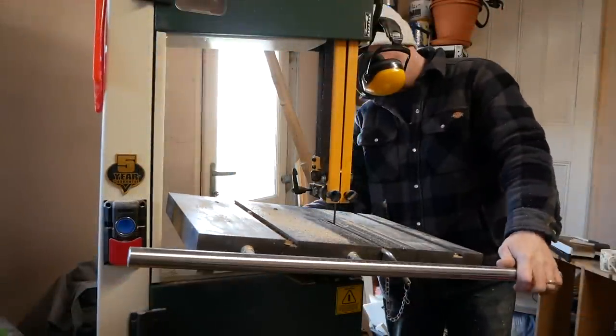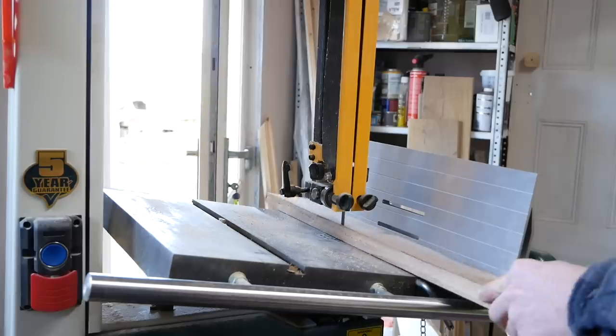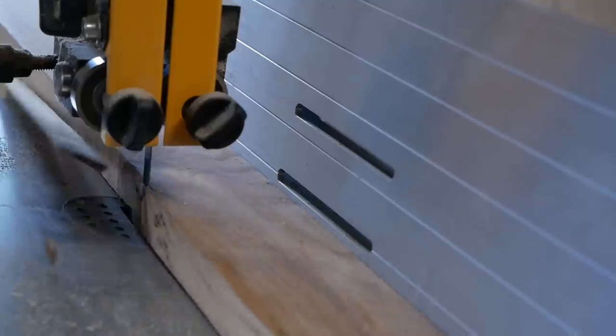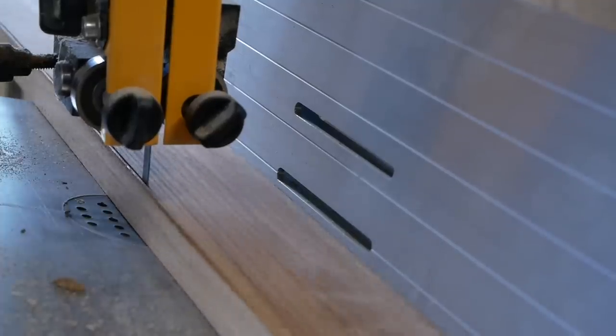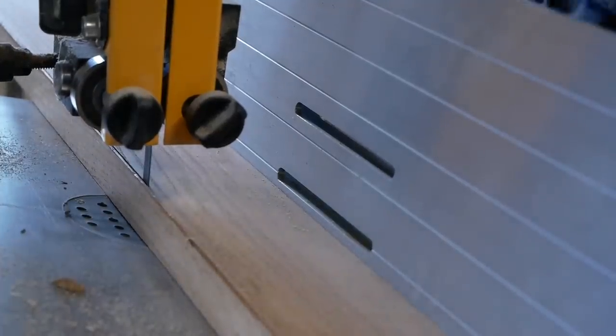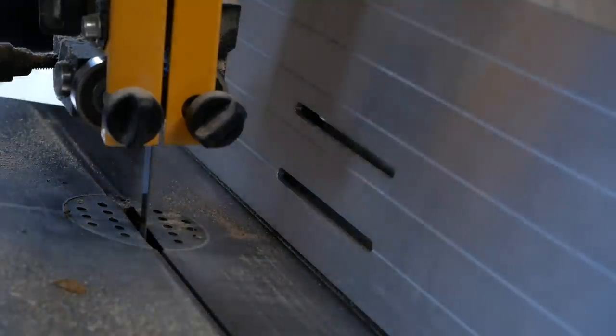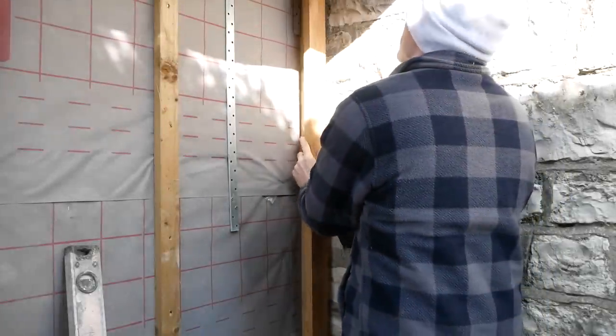Before we could make a start on the cladding, I needed to install a trim piece against our old stone wall. There are a few ways to do this, but the easiest thing to start with is to cut a bit of an angle on the side you're going to be using to butt up against the wall. That means you're going to be taking less material away and it's a lot easier to work with.